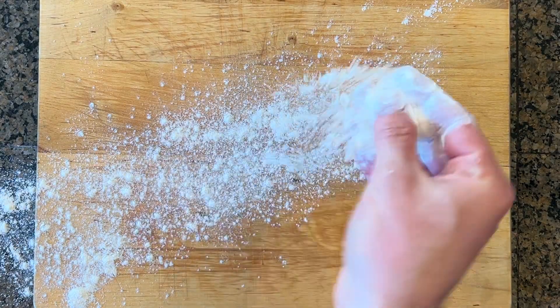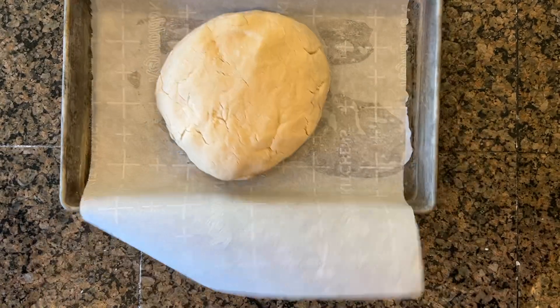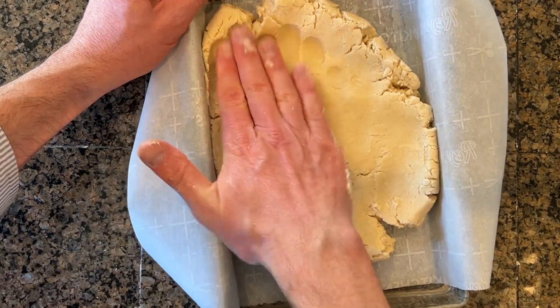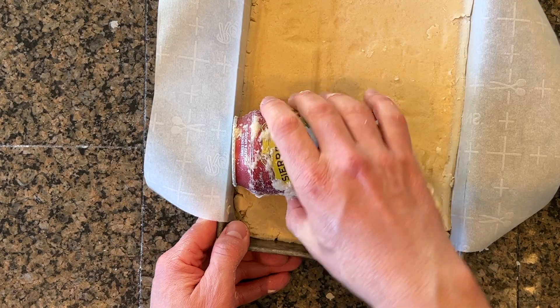Pour it onto a floured surface and knead it a few times just until it all holds together. Press this into an 11 by 7 parchment-lined pan. I need a tool for this — I've got just the idea: a Sierra Nevada Celebration bottle. It's a celebration!